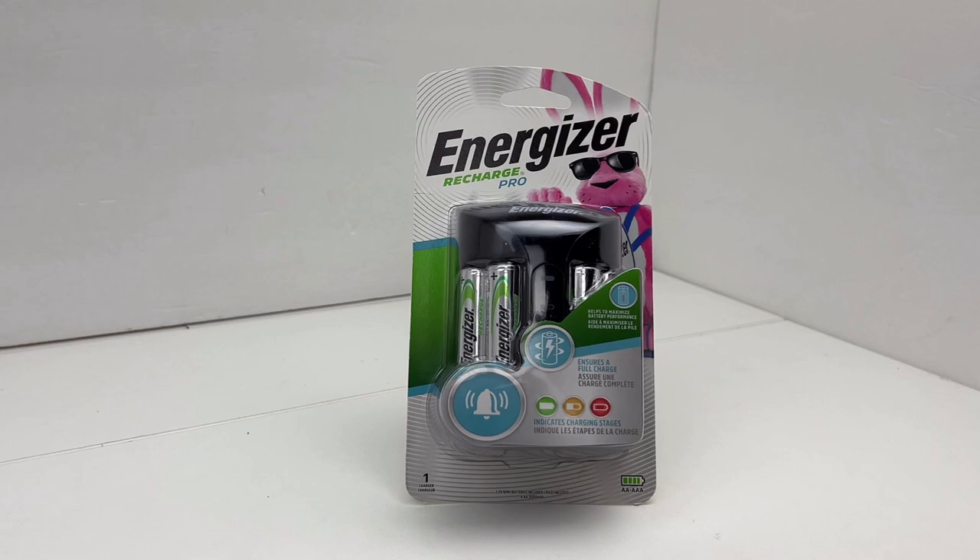On Amazon's website they don't specify how long it takes to charge each type of battery — they just say three to five hours. But on the package it actually breaks it down. If your double A batteries are 1300 milliamp, they take three hours. If they're 2000 milliamp like what comes in this package, it takes four hours. If they're 2300 milliamp, it takes five hours. They don't give a listing for 2400, so I'll have to test that myself.